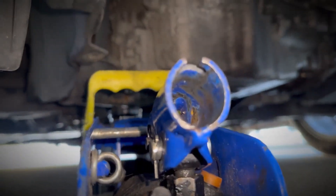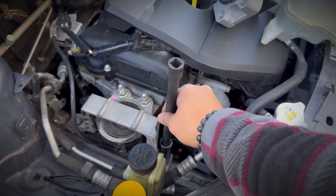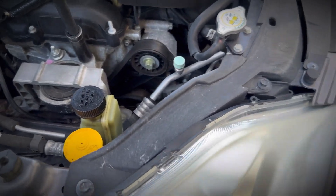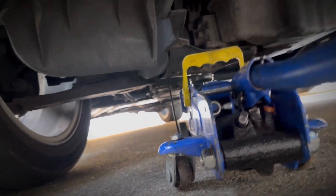The engine mounts, which hold the engine in place and absorb vibrations, tend to wear out over time, especially with high mileage. Worn engine mounts can result in excessive engine vibration, noise and harshness while driving, and further mechanical strain on the engine and transmission components.